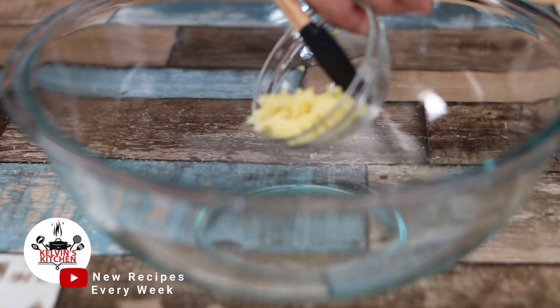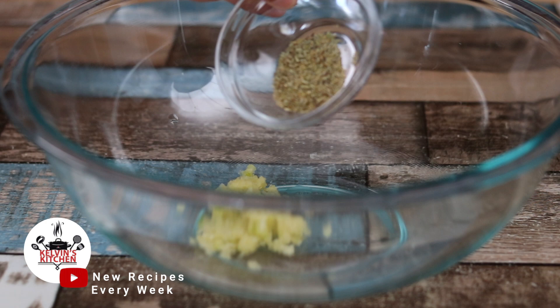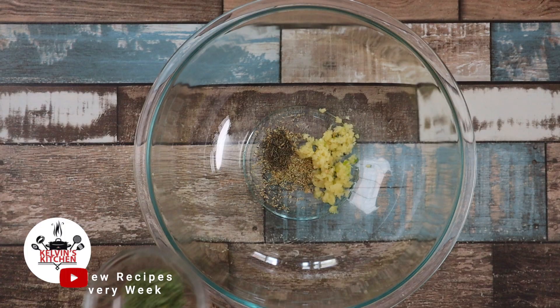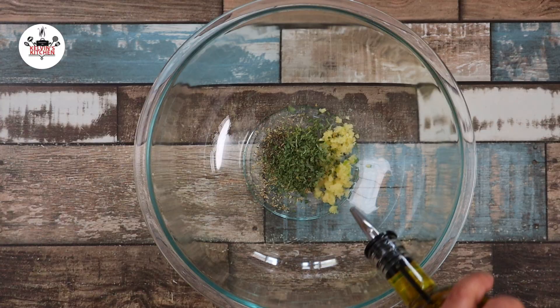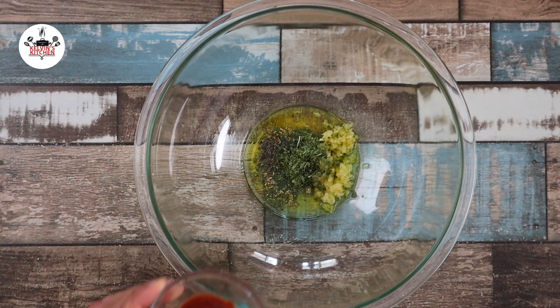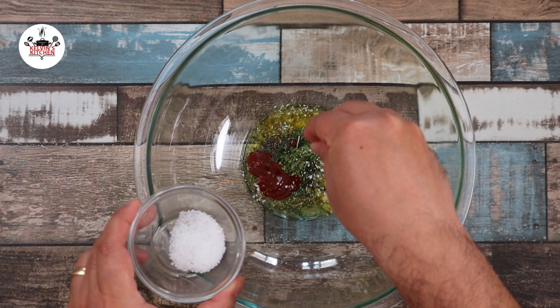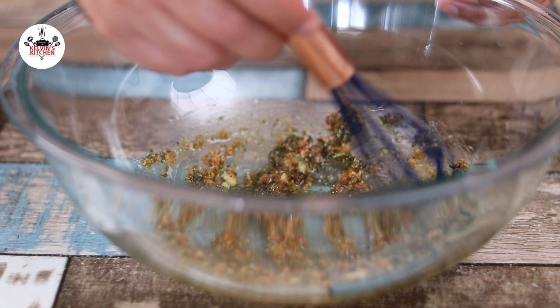To begin, in a large mixing bowl, add in five cloves of garlic, minced, followed by one teaspoon of dried rosemary, half a teaspoon of dried thyme, two teaspoons of dried parsley, two tablespoons of olive oil, and the secret ingredient: two teaspoons of Tabasco sauce. The Tabasco sauce will give it a nice kick but will not make it spicy. Add kosher salt and freshly ground black pepper to taste, then whisk and mix the marinade.